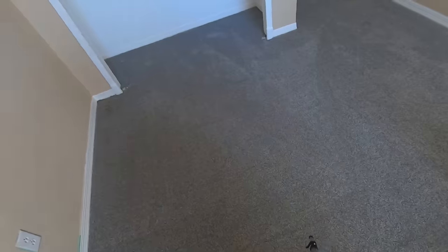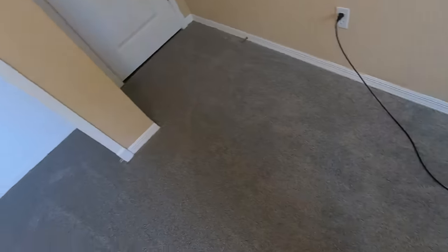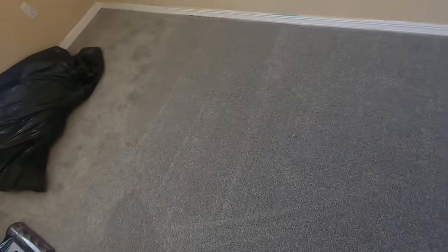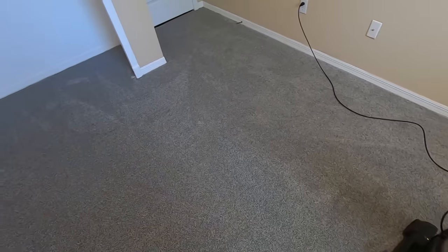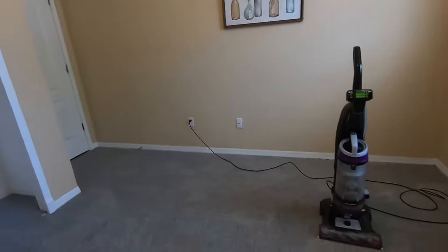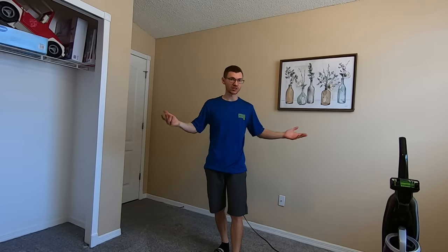And there you go — some newly installed carpet. I took my time; it took me a little bit, especially because I was filming this video. I'm sure a professional who does this every single day could do it a lot faster. I am certified in carpet repair and we also do reinstalls when it comes to carpet stretching. Anyway guys, that's going to wrap up today's video. I hope you enjoyed it and learned something from it. Please hit that like button and subscribe to our channel if you are new. I really appreciate it, and as usual, I'll see all you guys on the next video. Peace!